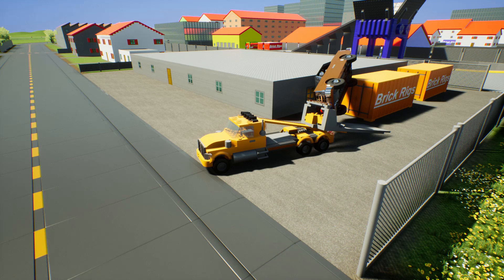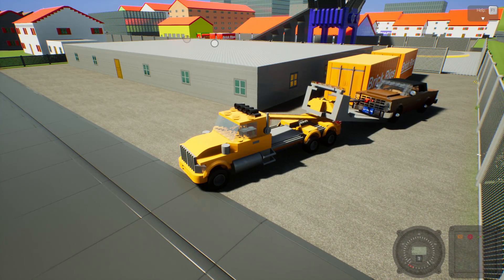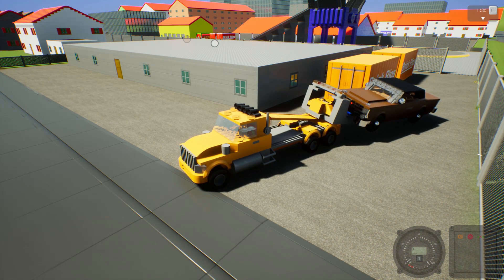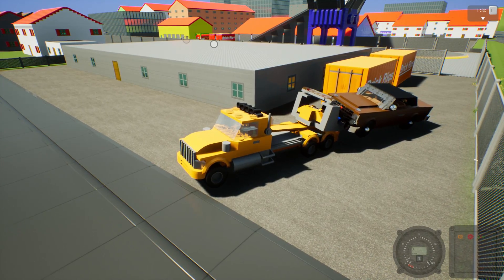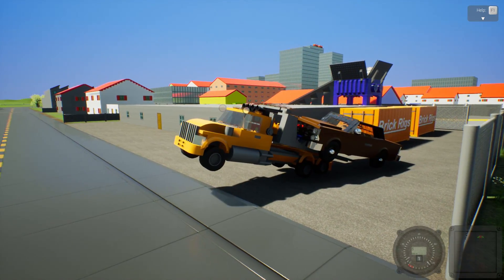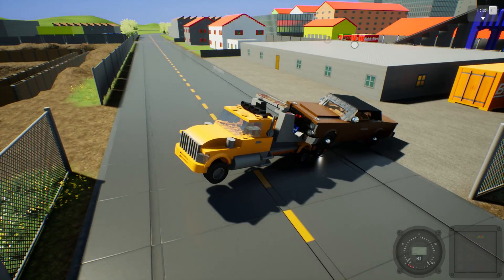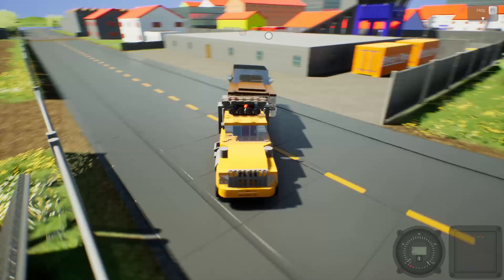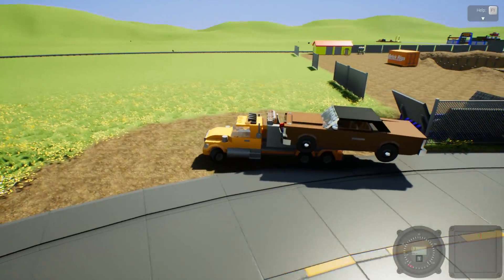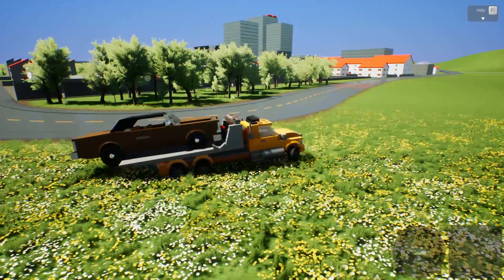I don't have my tow truck license, but I think we're good. Slow and steady — yep, I think we got it! Now to get this bed back on the truck... we might have a little problem. We can make it to the junkyard like this. I was gonna go over the tracks but that's not a good idea — we're gonna have to go around the city and back to the junkyard with this car on our flatbed. It's so out of proportion, but it works.